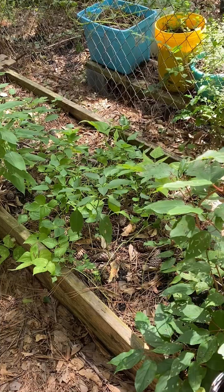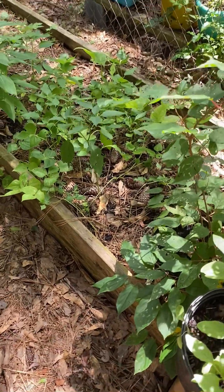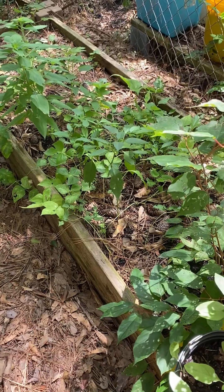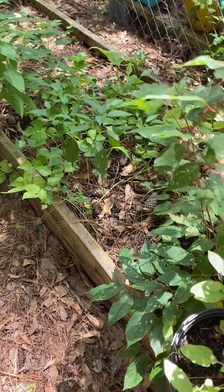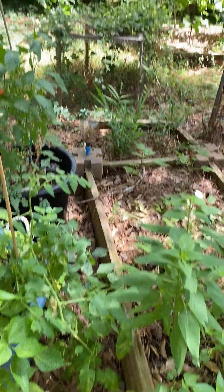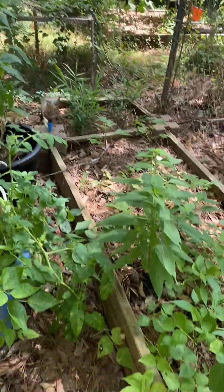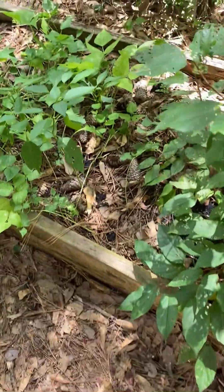Hey guys, welcome back to my channel. Today I just want to show you one garden bed. I want to show you this particular bed, and it is in a shaded area. You can see all the trees in this area, and I'm going to show you what I have planted here.